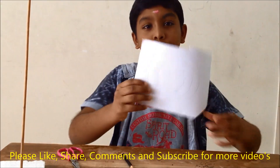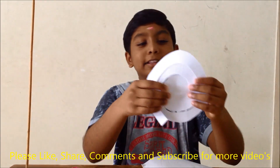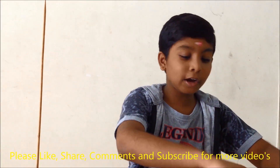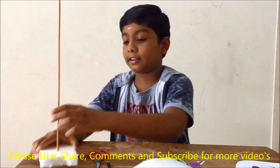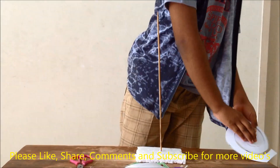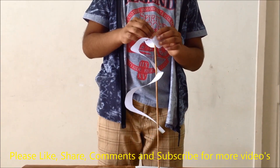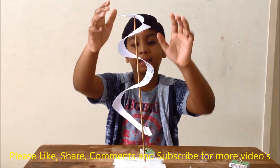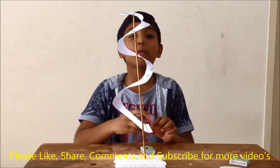The first step is we need to draw and cut the paper like this. I have made and cut the paper. Now take the chopstick, place the paper on it to stand, and we will light the candle to see what happens.